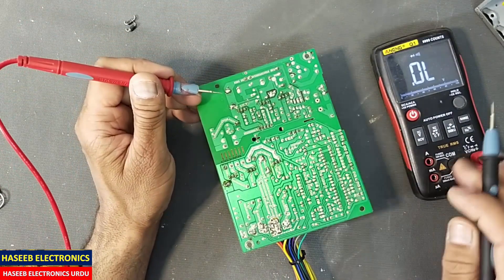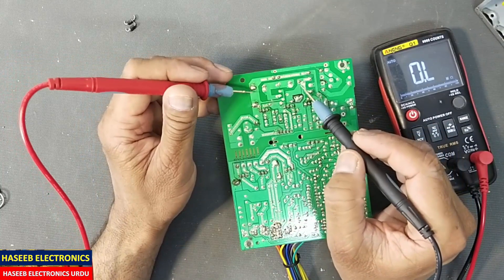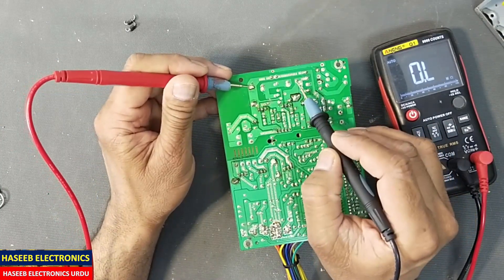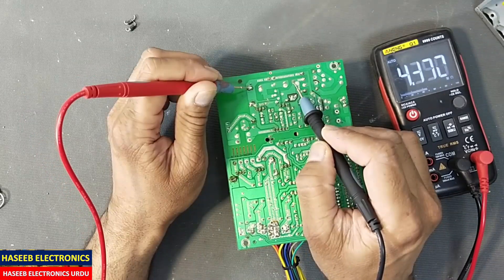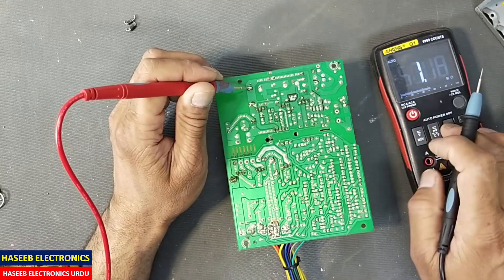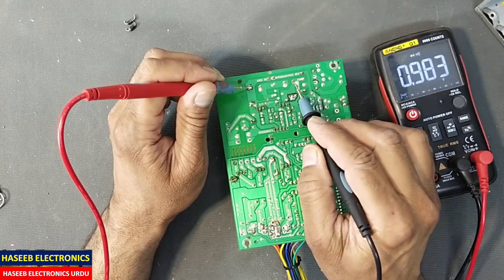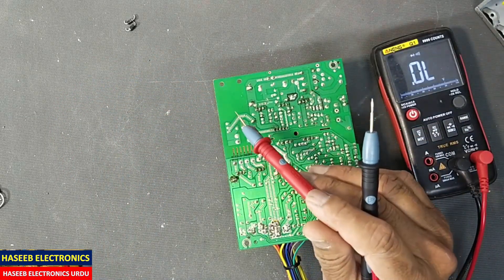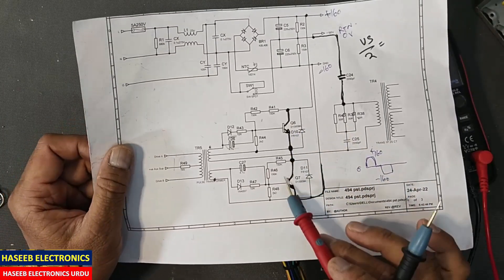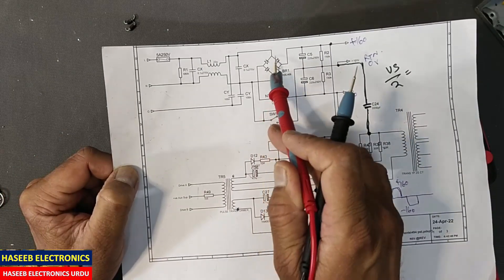Now we will check the resistance at these capacitors — from negative terminal to positive terminal it is in mega ohms. You can see if there is a short circuit or continuity there will be a beep at that time. Our transistors may be damaged, but this time we have only these two diodes short circuit.